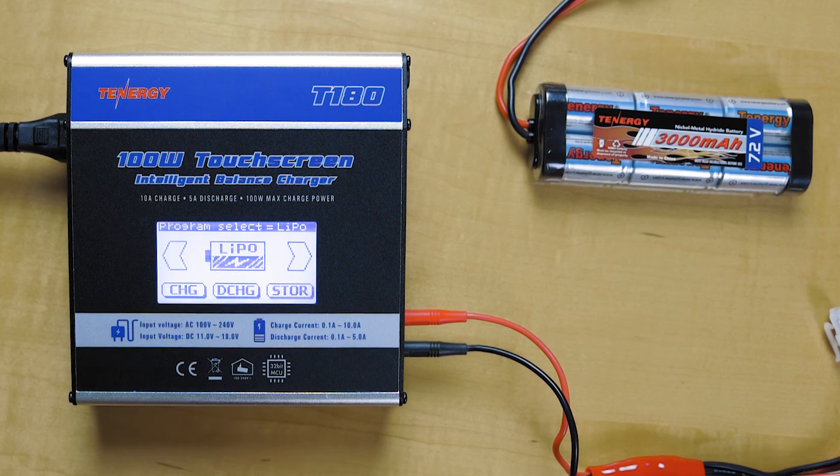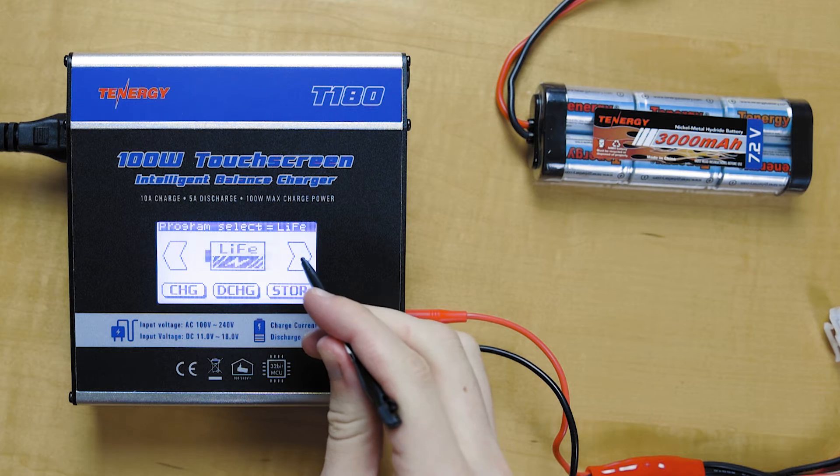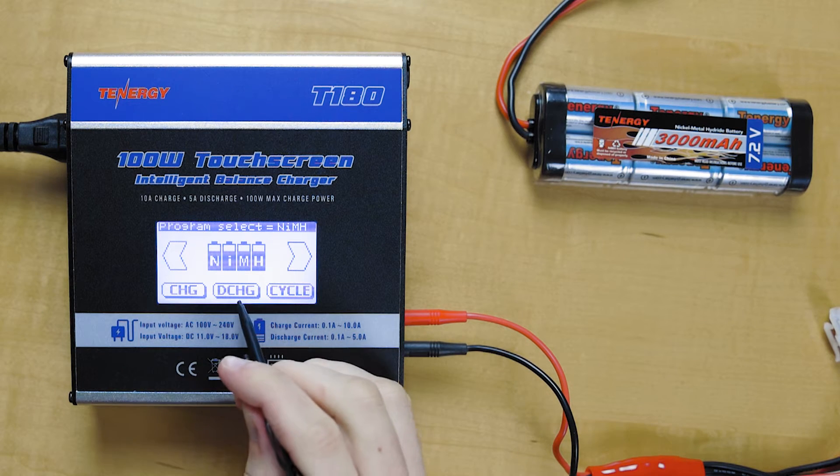Now we'll move on to charging a nickel metal hydride battery. This charger can charge, discharge, and cycle up to 1 to 16 cells of a nickel metal hydride or nickel cadmium battery. So in the main menu here — just finished up with the LiPo — we'll go over to the nickel metal hydride right here. It has three different options: charge, discharge, and cycle.